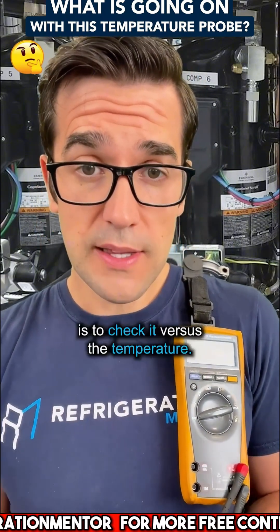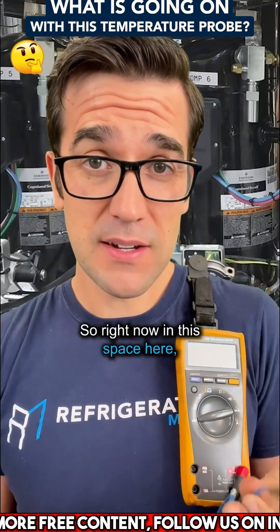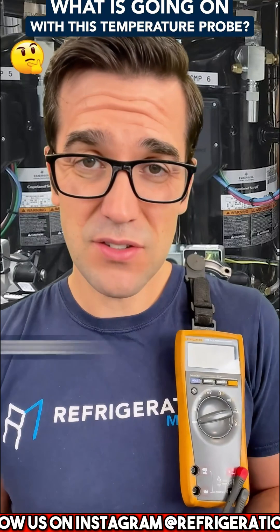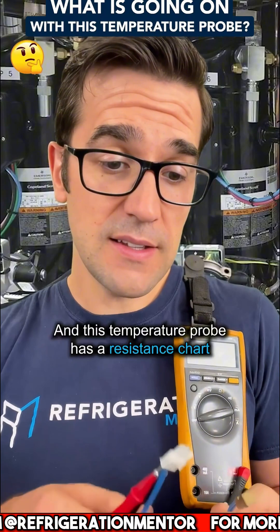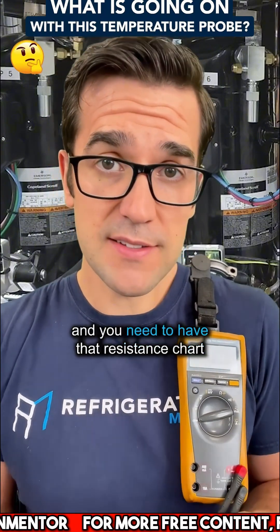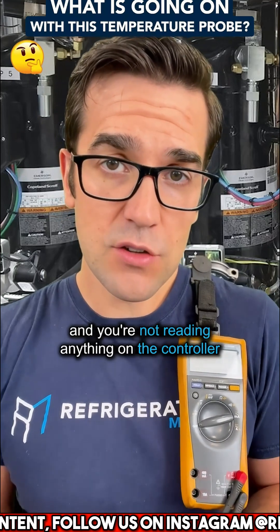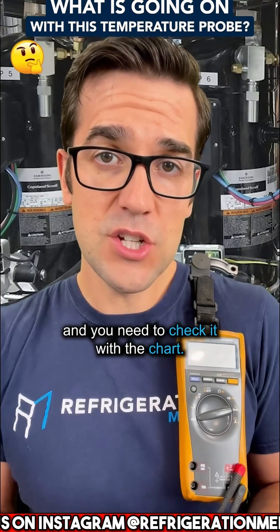What you need to do is check it versus the temperature. Right now in this space it's probably close to 70°F — around 20, 21, 22 degrees Celsius. This temperature probe has a resistance chart, and you need to have that resistance chart to check if the probe is reading accurately. A lot of the times it could be open and you're not reading anything on the controller, or it could be way off. You need to check it with the chart.